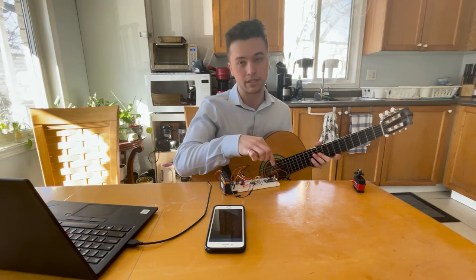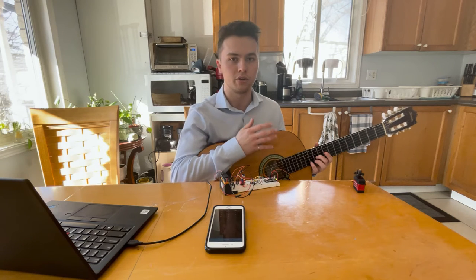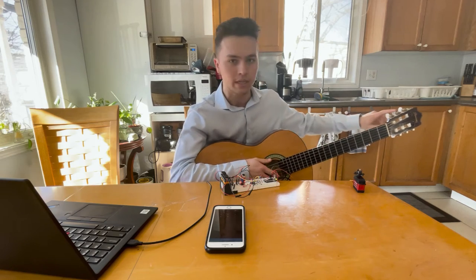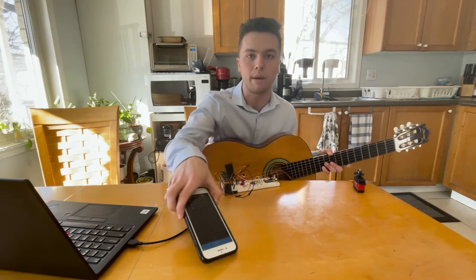So what's going to happen is there's an LED here. When it's red, it means it's listening, and when it is green, that means this string is untuned. So I'm going to tune the first three strings here. For number one, I'm going to enter number one on our app interface here.